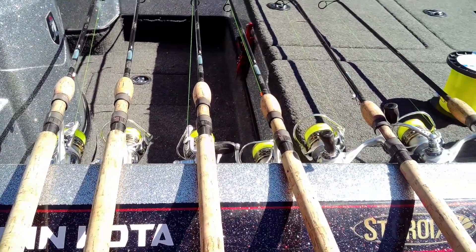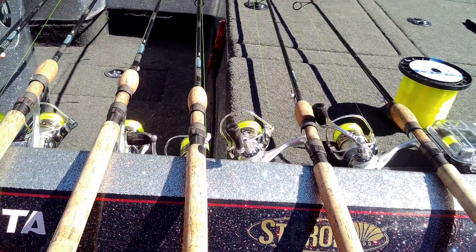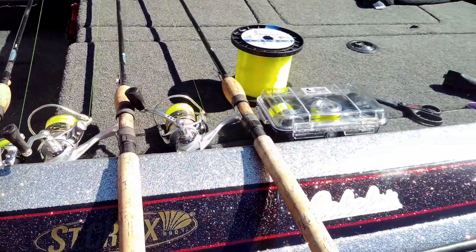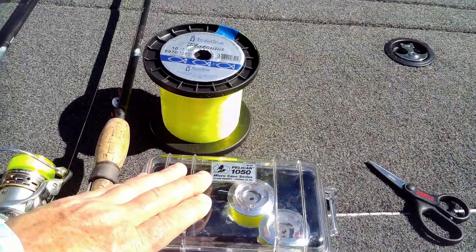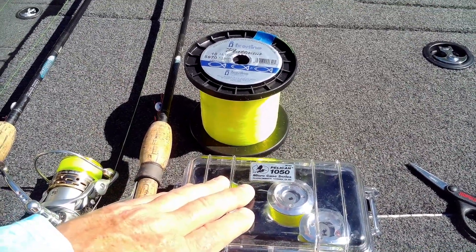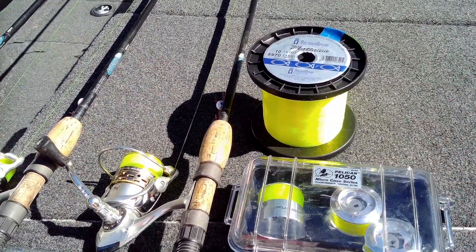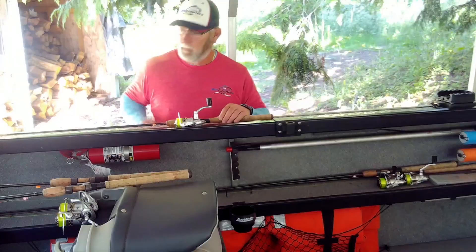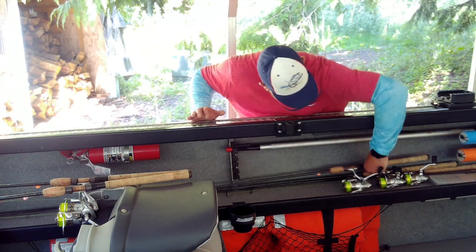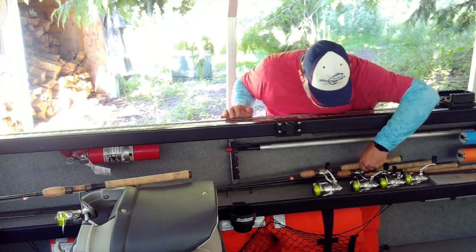Alright guys, I've finally finished getting these all spooled up — they've all got new line. I cleaned as much of the egg goop off as I could. I even got three extra spools all spooled up and ready to go. We'll keep those in the boat just in case one of them gets spooled or blown up and I've got something to change. It's time to get these rods back in the boat and we're ready for tomorrow's trip.